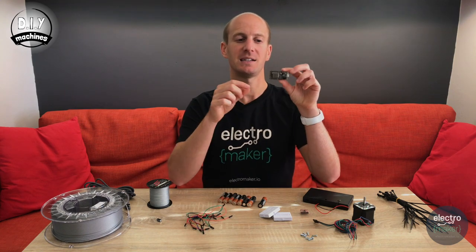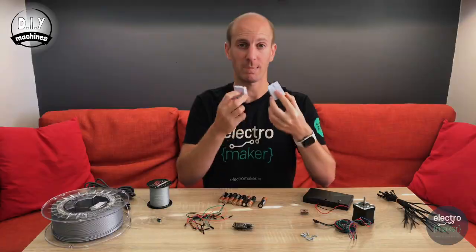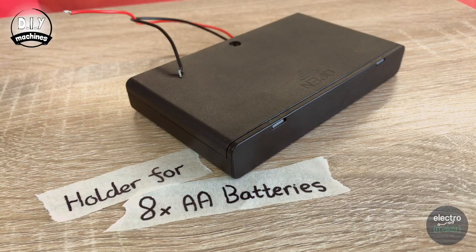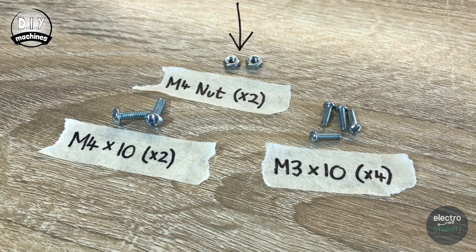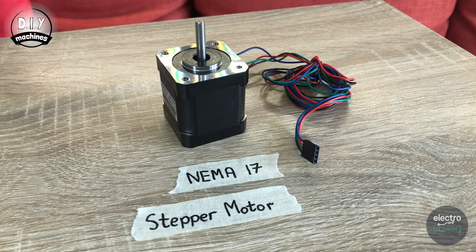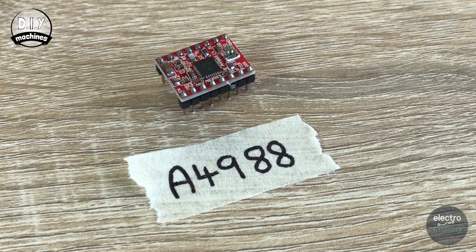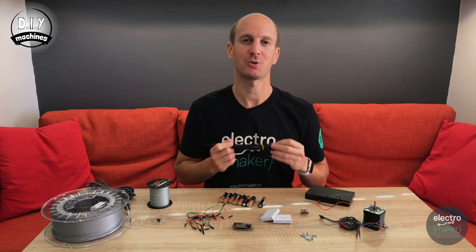An ESP8266 — I'm using a Feather Huzzah. Two mini self-adhesive breadboards. An 8-cell AA battery holder and of course 8 AA batteries as well. Two M4 nuts, two M4x10 bolts, and four M3x10 bolts. A NEMA 17 stepper motor and an A4988 stepper driver — these are very inexpensive. And finally, some cable tidies to attach it to our pole.